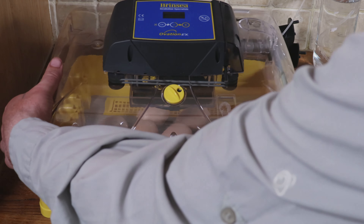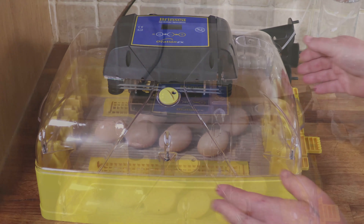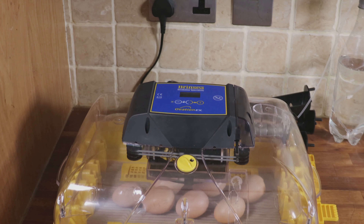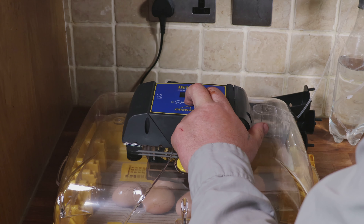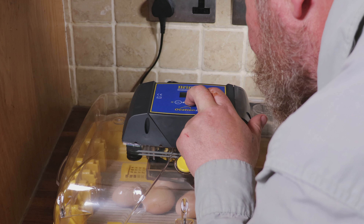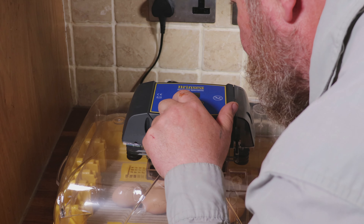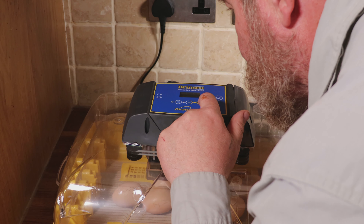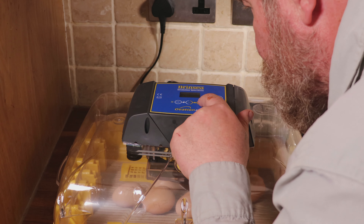Then it's lid on, but with the lid on we need to change the settings. First we turn off the auto-turn function, and the second thing is to increase humidity to 70% to keep it lovely and moist in the incubator and stop any membranes sticking to the chicks. This is the EX model and as soon as I've increased that humidity you can see little drips of water in the centre at the top dropping out and bulking up the humidity in the incubator.